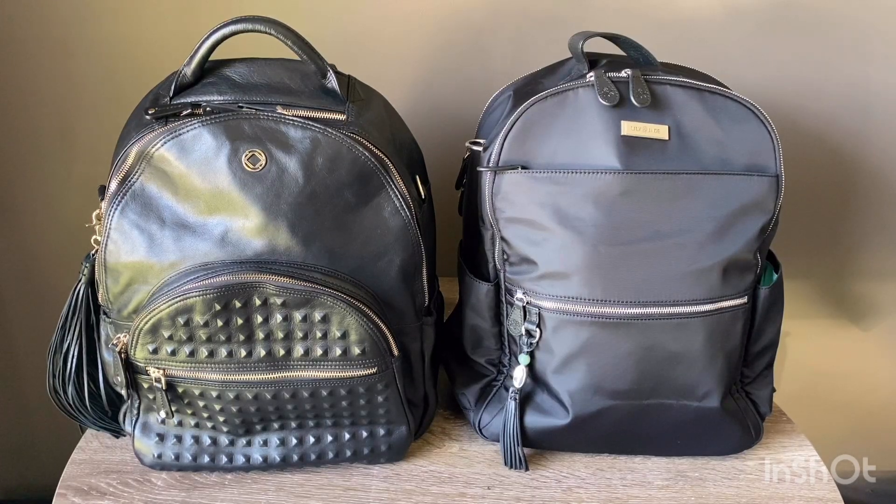Hey guys, welcome back to my channel. Today I have the Karakit XL Joy and the Lily Jade Large Anna. Lately I've had a few questions about the difference between the two and whether I like one more than the other, so I thought why not make a video and just have a close look at both bags and their features.